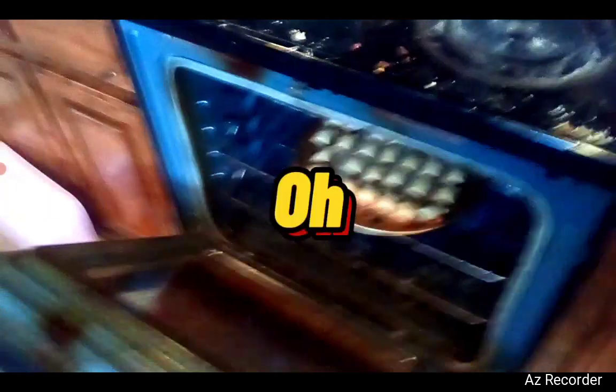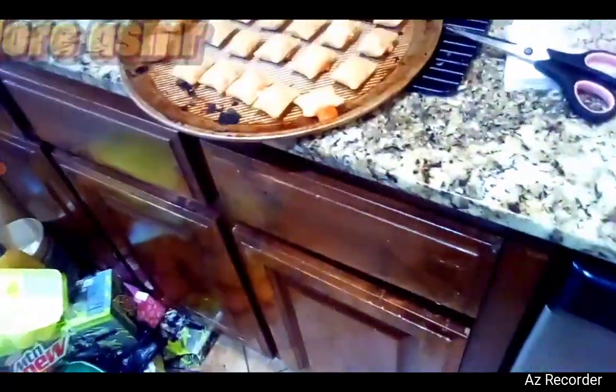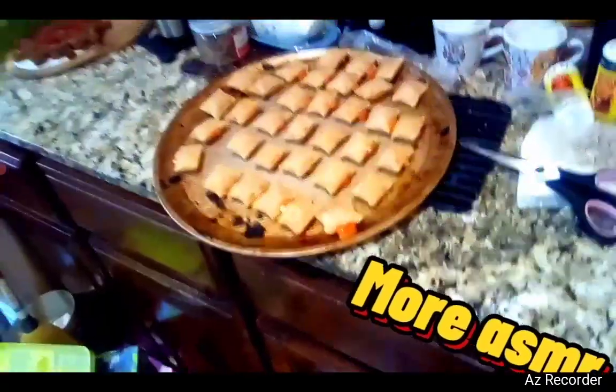I'll see you guys in 14 minutes. Alright, it's been 14 minutes. So now I'm going to open up the oven. Oh wow, that is crisp. I'm going to carefully take the pizza rolls out. I'm going to close the oven. Glad I didn't burn myself. I'm going to turn off the oven.